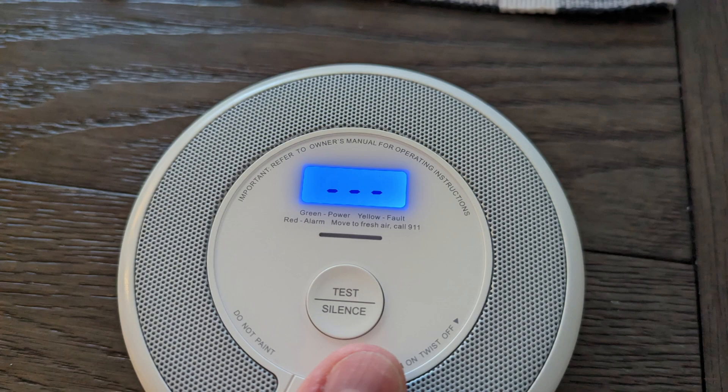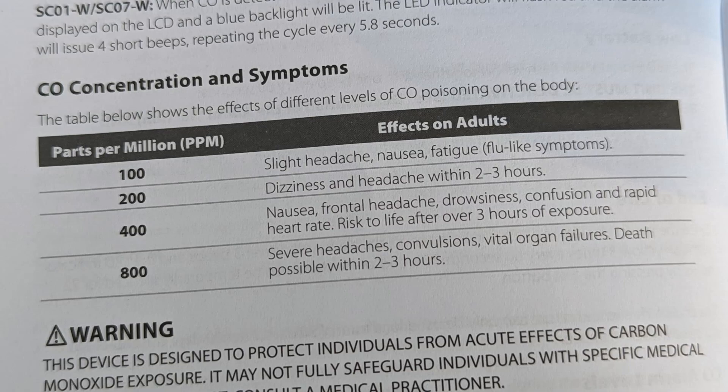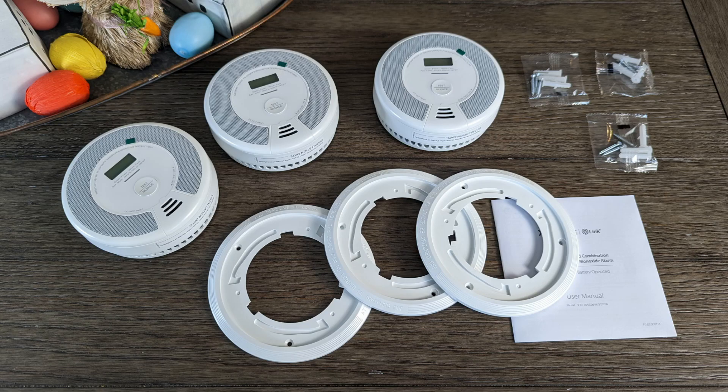The LCD screen, which does have a backlight, will show CO readings between 30 and 999. The manual tells you what hazards these levels can pose. When I thought these things had smart features, I pictured using an app to monitor carbon monoxide levels, check battery and alarm status — you know, that kind of nerdy stuff. However, they won't do that.